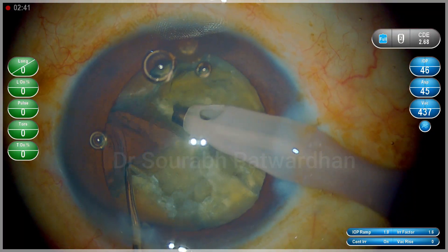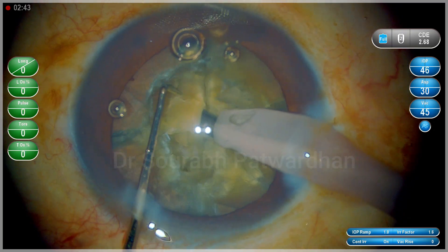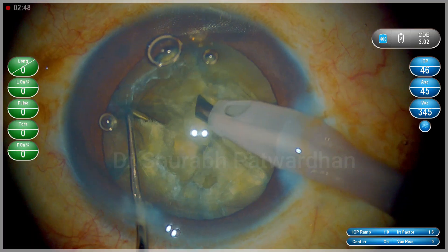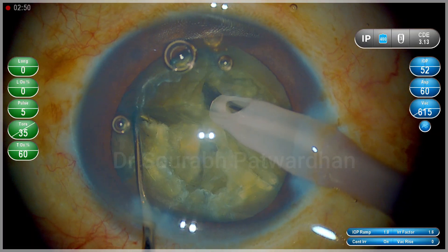Another cause is mechanical damage by the pieces hitting the endothelium, which is common with grade 3 or harder cataracts. I am going to show a similar case here where we saw that post-operatively there was an area where the endothelium looked damaged.